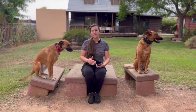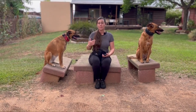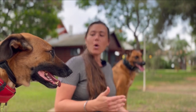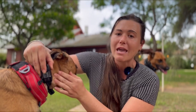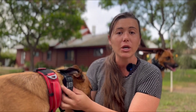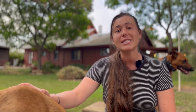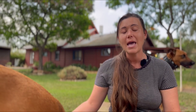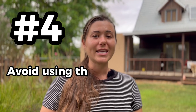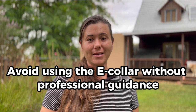Number three: avoid using the e-collar for extended periods of time. Use this collar throughout the day when they're playing, sleeping, or training. Always check underneath the skin to make sure there's no chafing or redness. Don't leave your collar on when you're not with your dog. Your dog should only be wearing the e-collar for six to eight hours a day.